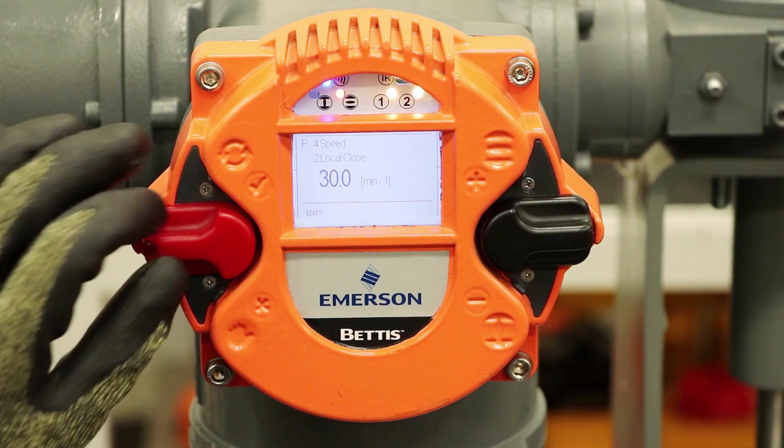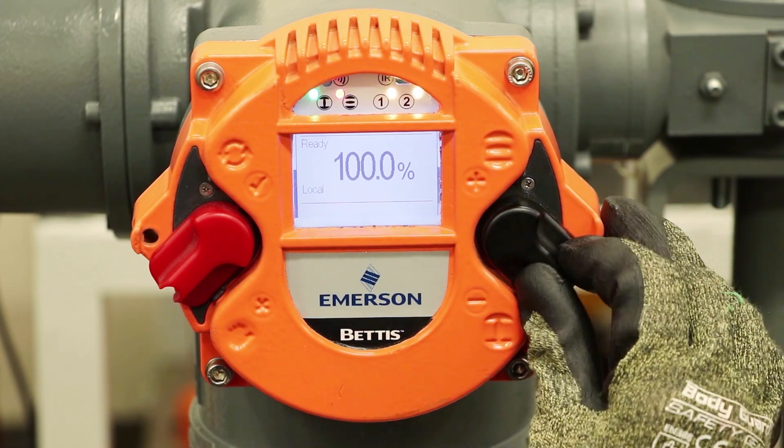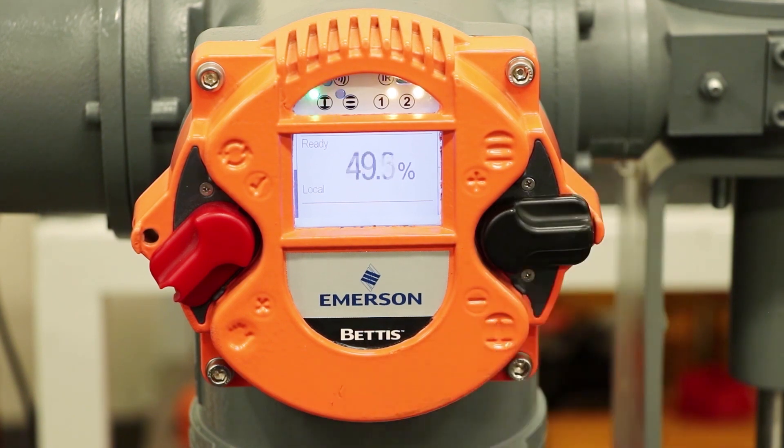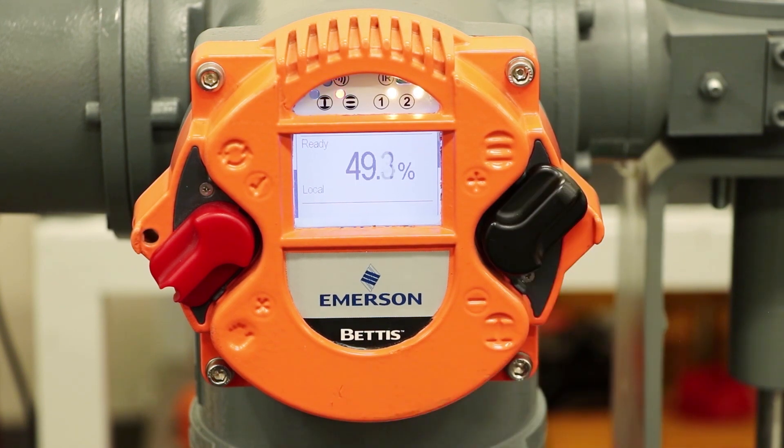Now I want to test it. I'll switch it into local mode. We're at fully open, so I'm going to close the valve. You can see the speed — this is about half of the maximum speed. We'll run it down a little ways. And then on the way up, that's at maximum speed going open — much faster operation going up, which is how we have it set up right now.